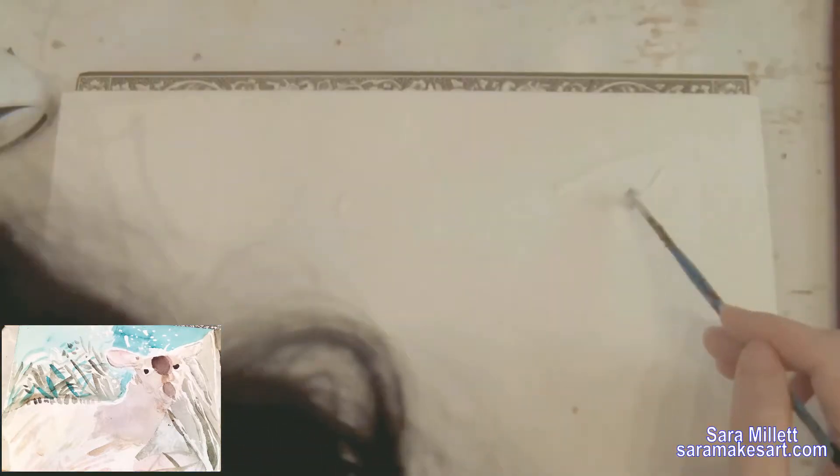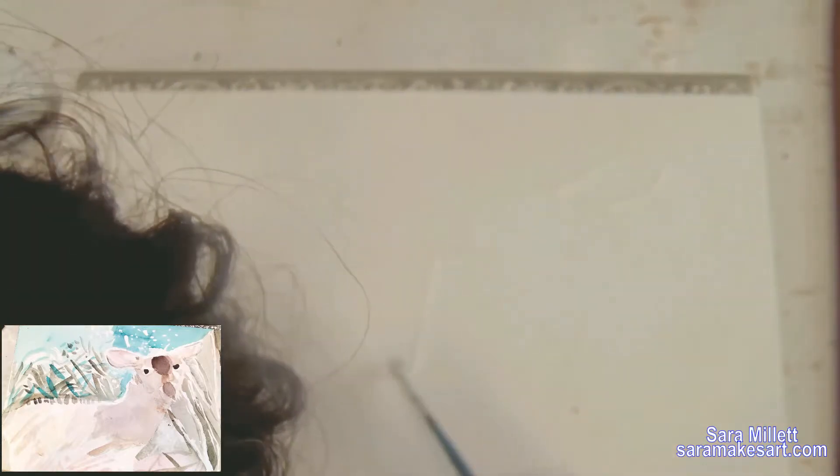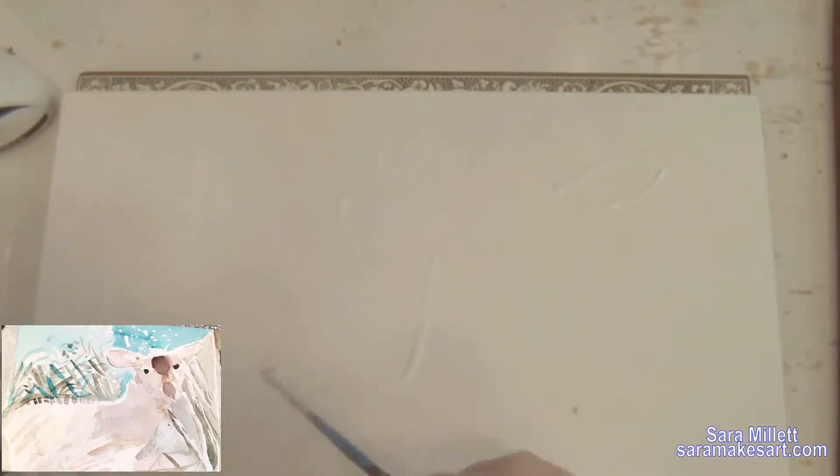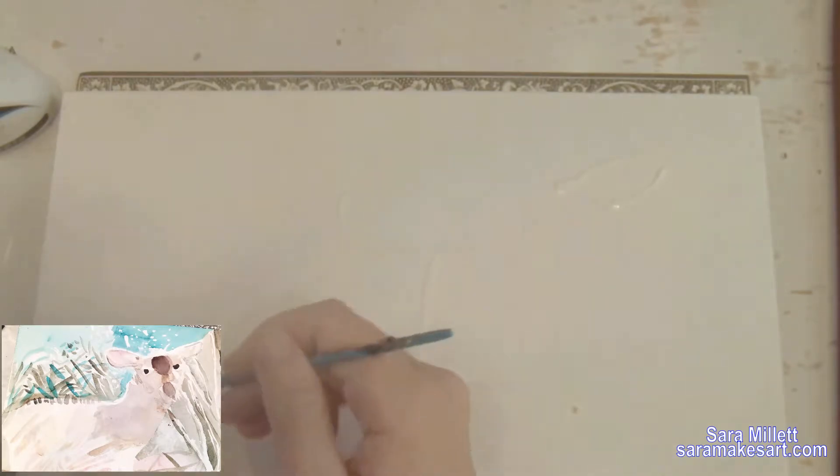I want the edge of the deer's back to stay white because there's light hitting it. I also want the edges of her ears to stay white, and to save me the stress of worrying about accidentally putting paint on those areas, I'm putting masking fluid down on those areas right now.